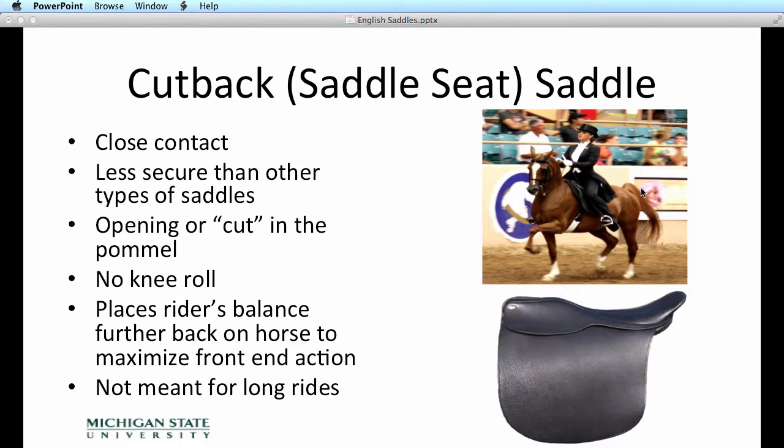The cutback or saddle seat saddle is for the really elegant gaited show horse. You'll also see this saddle used in the show arena with Arabians and Morgans — really any horse that can be ridden in a very upright frame with a lot of action in front. The cutback saddle is a very insecure saddle. It has a very low pommel and cantle, a very flat seat, and virtually no knee rolls at all — just the saddle flap on either side of the horse. This saddle places the rider a little more behind the horse's center of gravity, allowing the horse to really elevate in front. The saddle seat saddle is not meant for long rides and does not provide the cushion or comfort of the hunt seat or dressage saddle, so it's really used mainly for training horses for the show arena and then showing them.